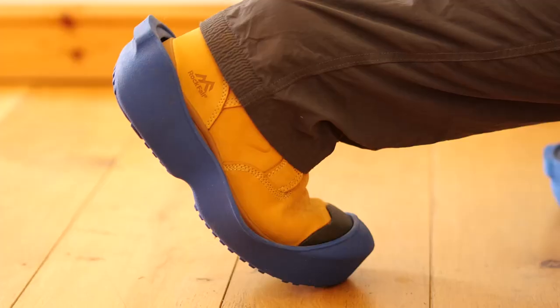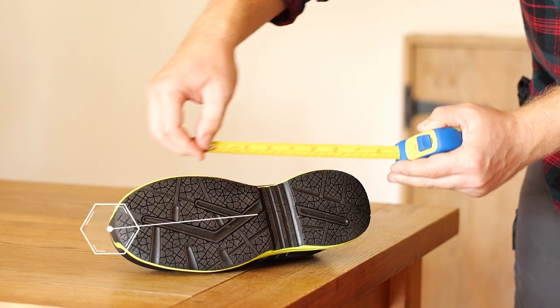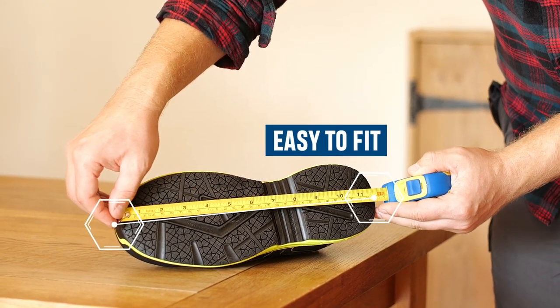Ulis come in nine sizes, designed to accommodate different shoe sizes and styles. Simply measure the outsole of your safety boot to get the correct size for a secure fit.